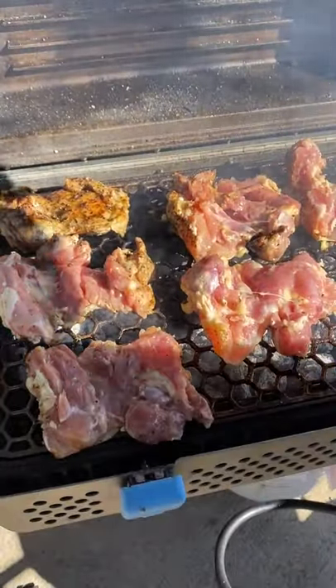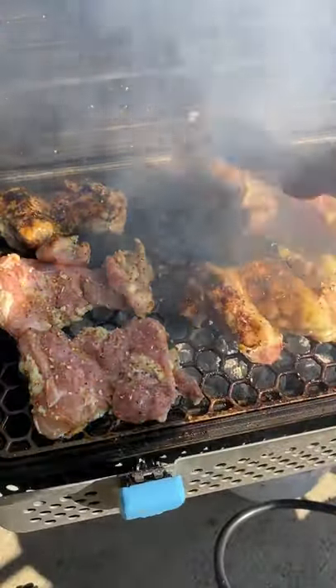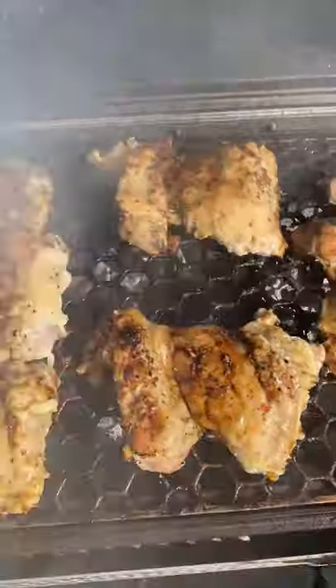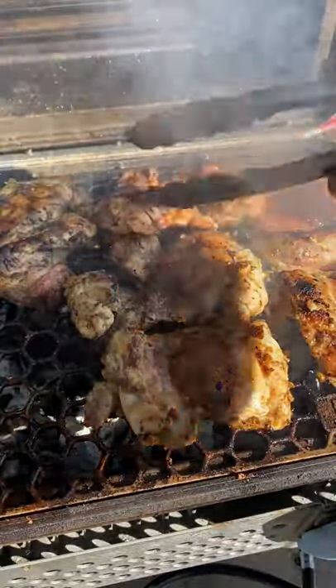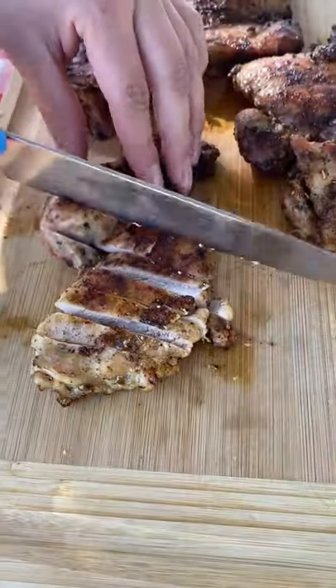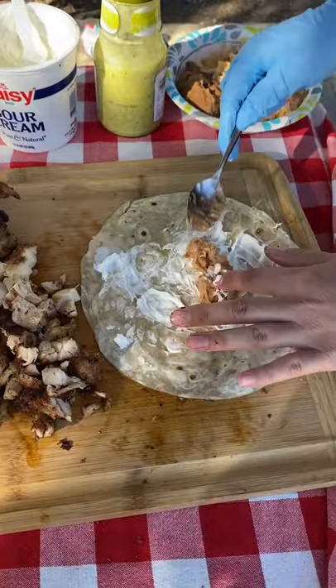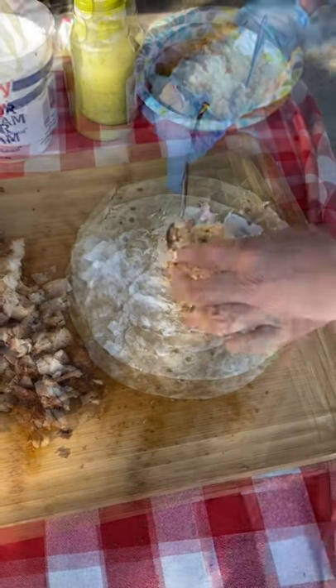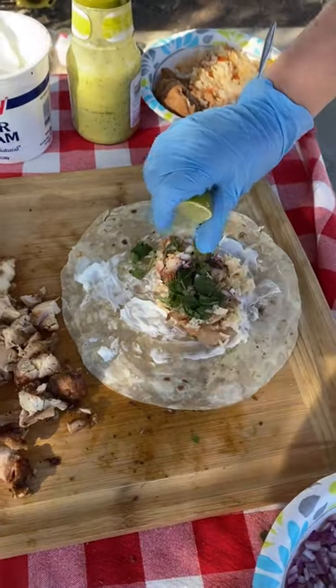I pulled the chicken once they reached 175 degrees. I cooked the chicken thighs directly over the coals the whole time, so the outside was really nice and crispy. For the burritos, we put in some refried beans, rice, sour cream, cilantro, onion, and some salsa. These were absolutely delicious.